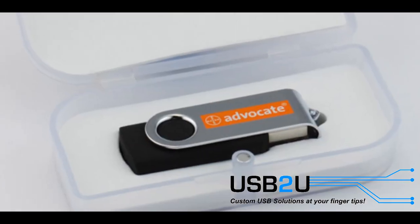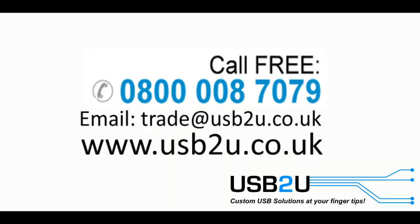And all this comes neatly packaged in a box of your choice. All of these features make the Twister USB flash drive the perfect choice.